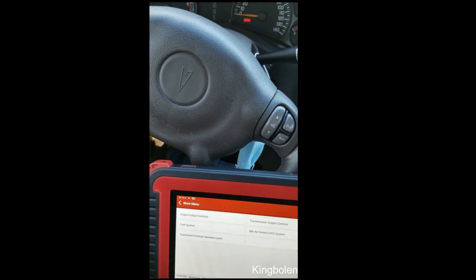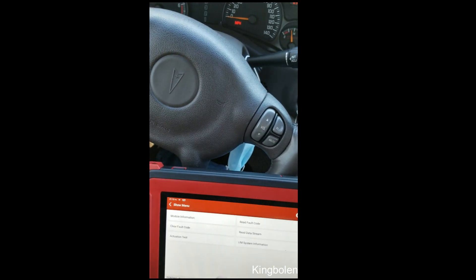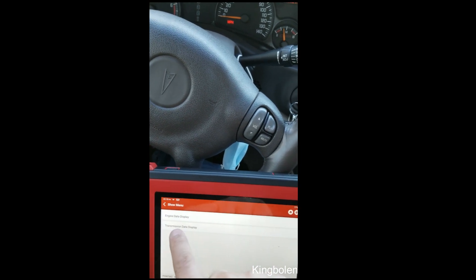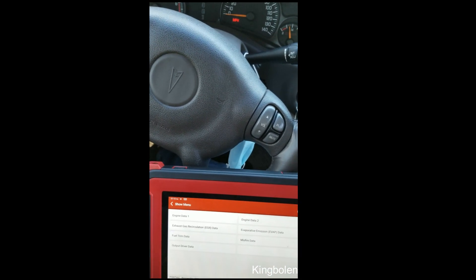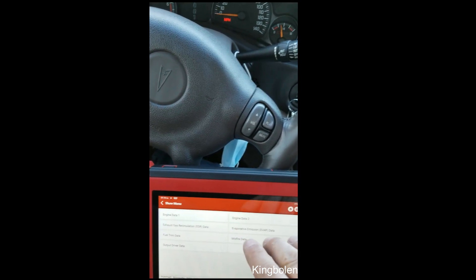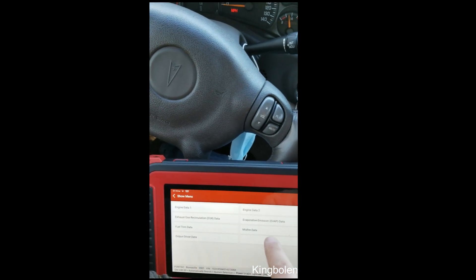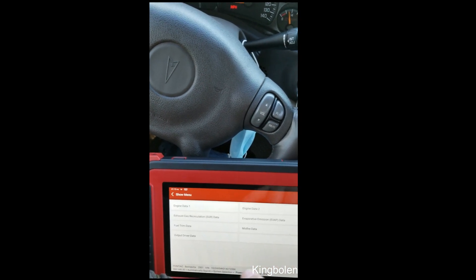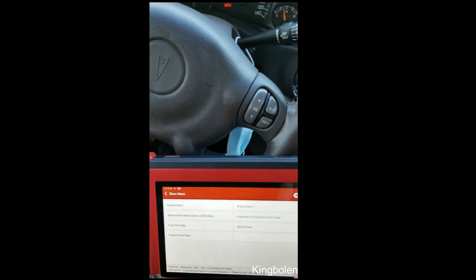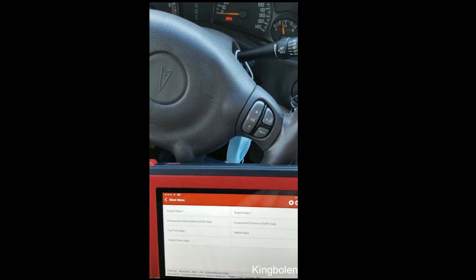Let's back out of here. It also goes into read data stream, and we're going to go into engine. Here it has engine 1 and 2 data, which is just a ton of parameters as far as your engine goes — fuel trim and misfire data. I know a lot of you deal with misfires, and this was one of the things that impressed me about the tool. This Bonneville did not have a check engine light, but I knew it had a misfire.